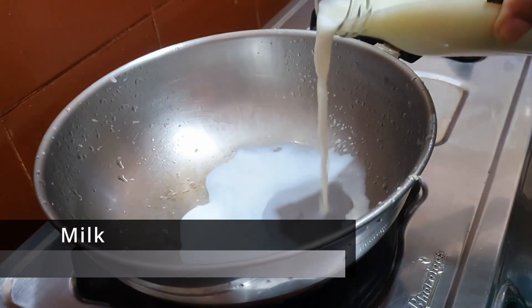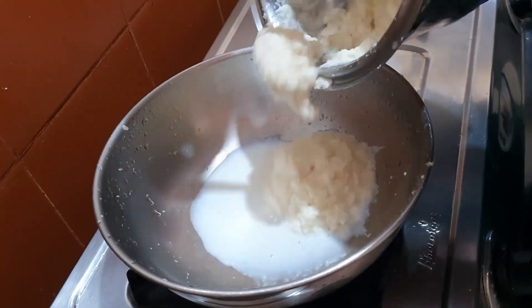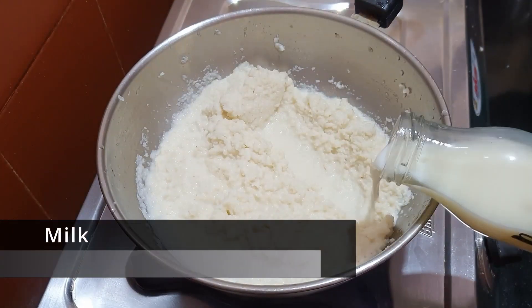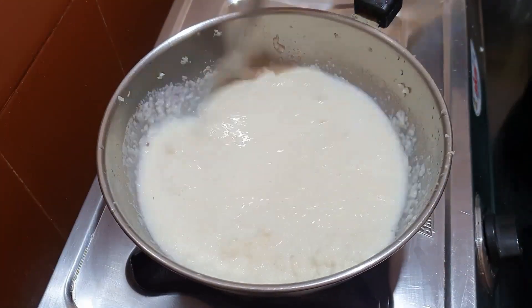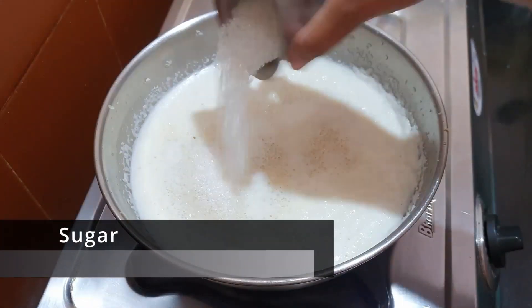Now in the same pan add a little milk and then add in the blended cabbage. Pour one and a half cups of milk, then add half a cup of sugar and mix it in.